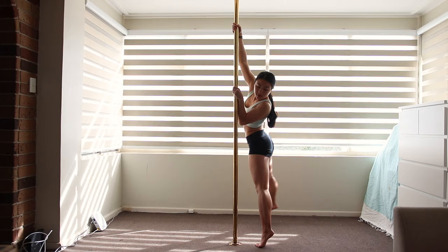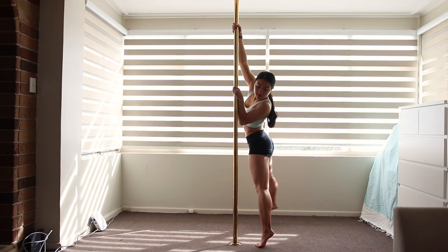I like to enter this move by reaching out to the side with my outside hand, then bringing it over my head to grab the pole. It also gives me nice momentum to spin into the move.